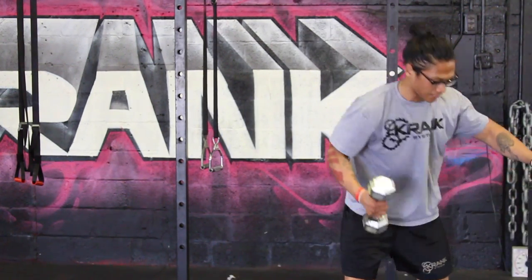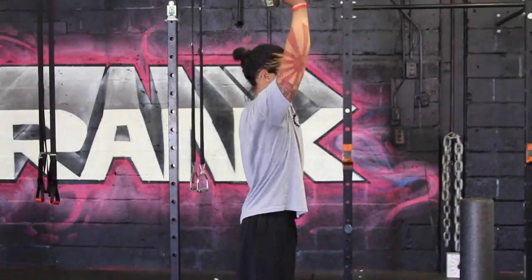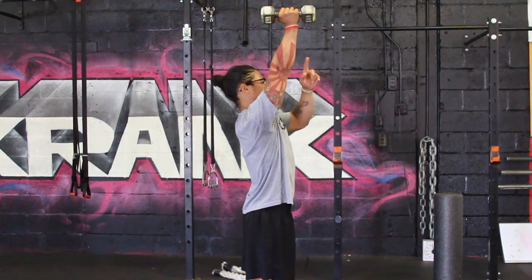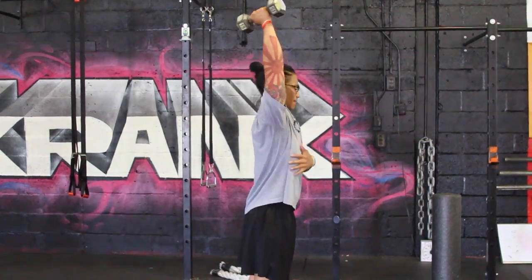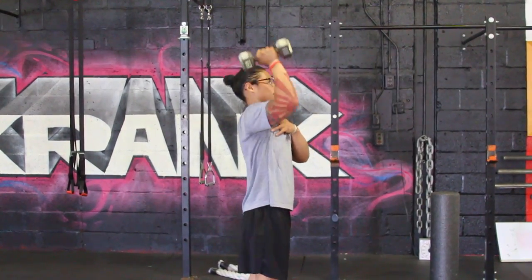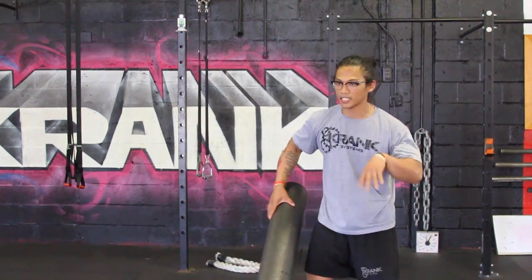First thing I'm going to do is kind of test it out. Notice my range of motion — I'm coming up and the dumbbell is a little in front of me. So how do I get it back to where I want it without hurting? This kind of hurts right now, but I'll show you guys how to get that better range where my bicep is closer to my ear.